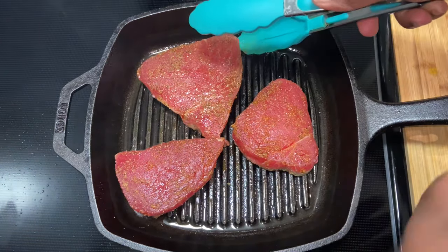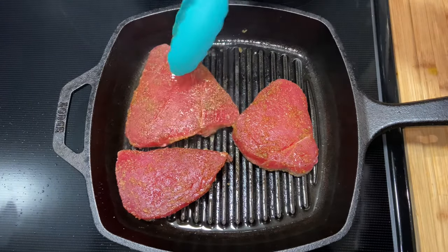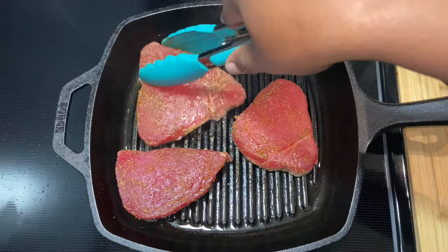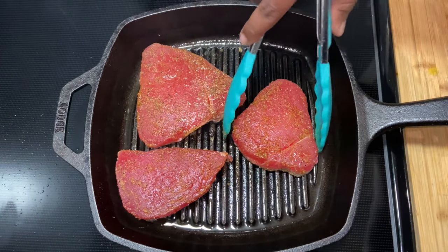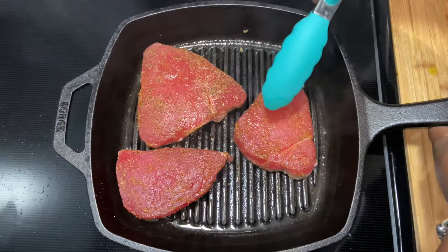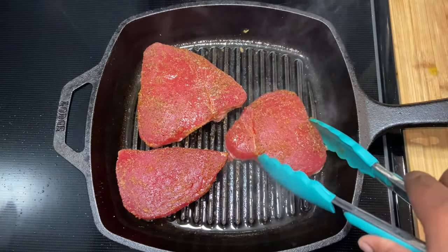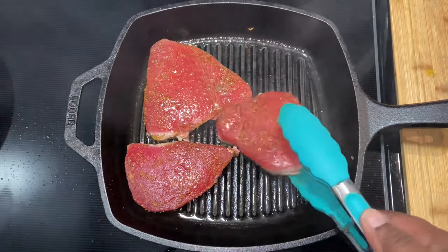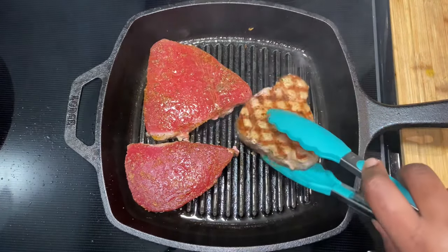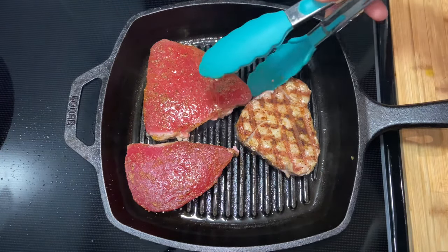I like those crisscross grill marks, so I twist it at the 45-degree angle and allow it to continue to cook for the rest of that five to six minutes. Now it's time to flip them over — oh, so beautiful! These are the grill marks I was talking about.